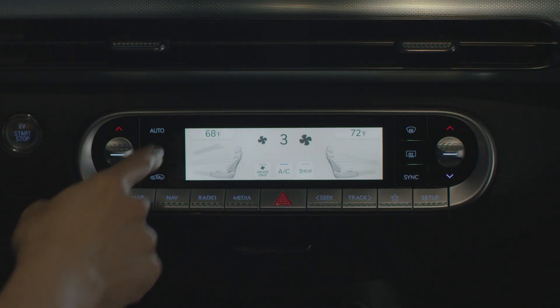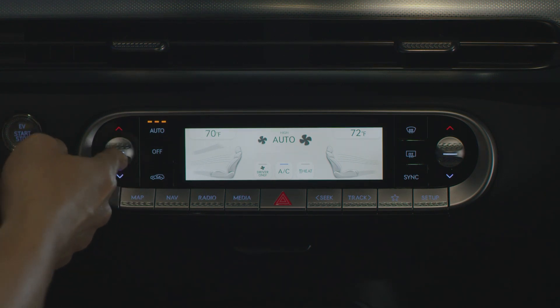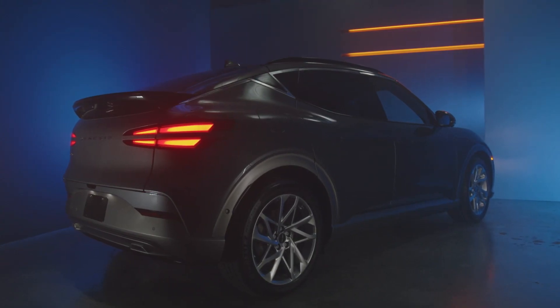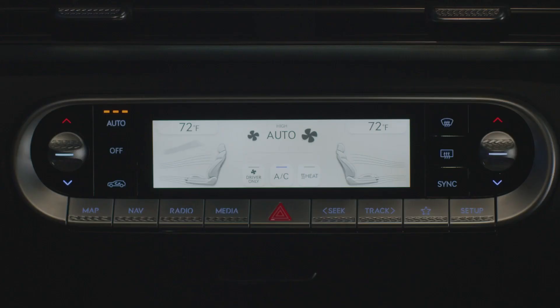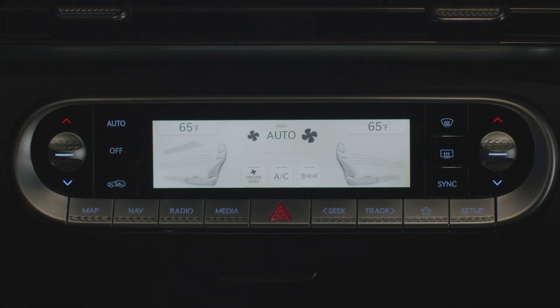Toggle the temperature controller to select the desired temperature. This can be done any time after the automatic climate control has been activated, and selecting different temperatures will not deactivate automatic climate control. Take note that if the temperature is set to the lowest setting, the air conditioning will stay on continuously. Pressing the mode selection, front windshield defroster, fan speed control icon, AC, or heat will turn off the automatic climate control.